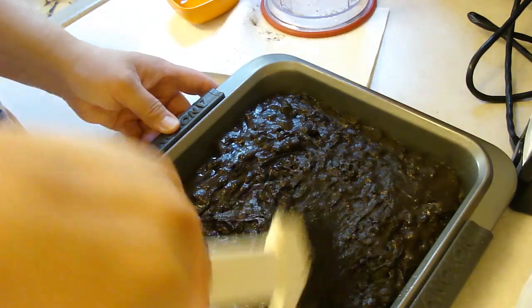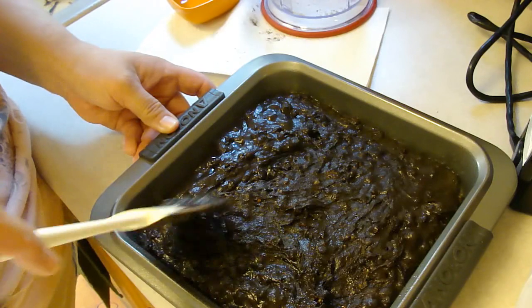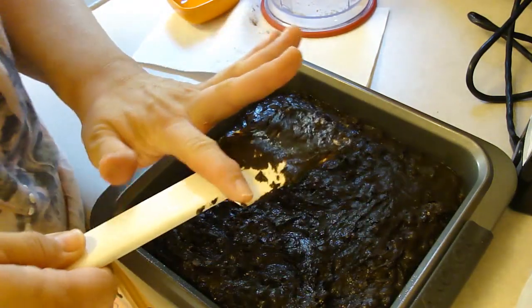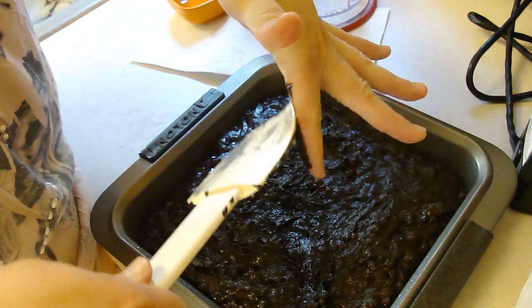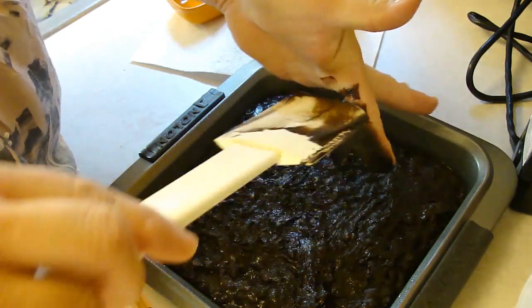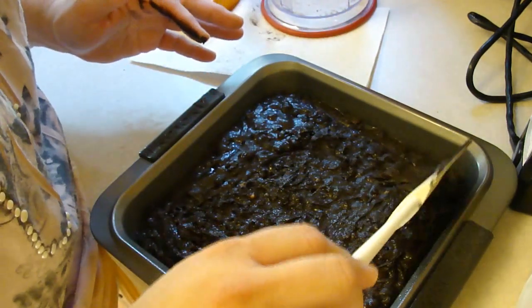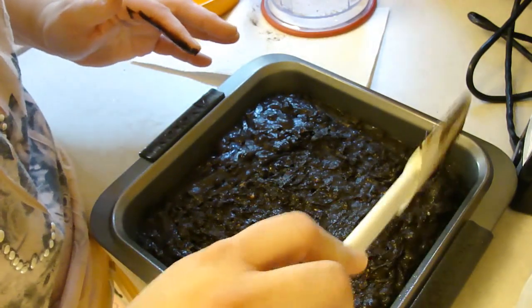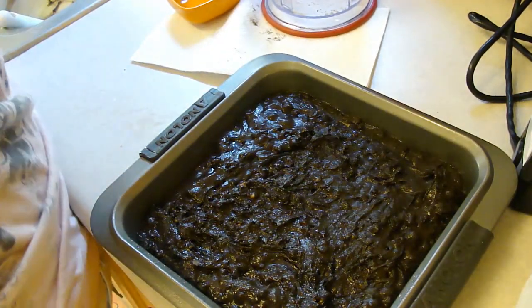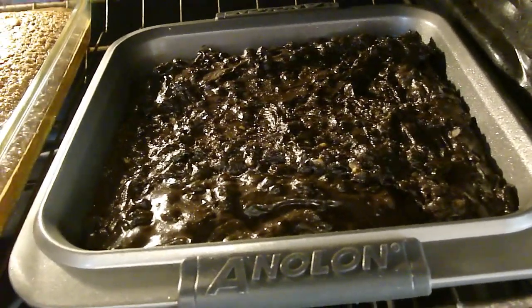I'm going to watch this — the pan tends to keep the heat in, and it will burn things or make the brownies a little too overcooked if I'm not careful. So I'm really going to watch this. Okay, into the oven it goes. See you in about 40 minutes.